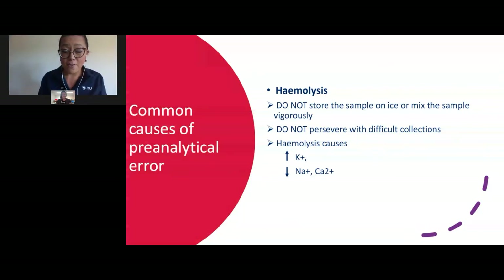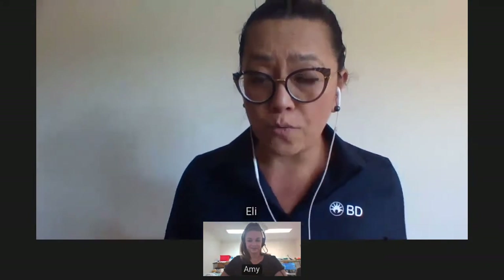That's it from me. I'm going to pass over to Amy now. Normally we show a short video at the end of this, but you can access it on your intranet site, and Amy will go through the steps on how to access the information.